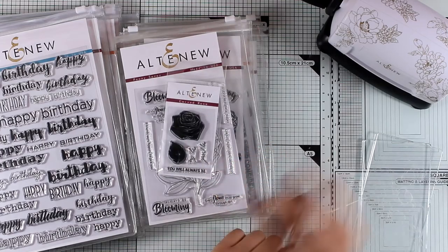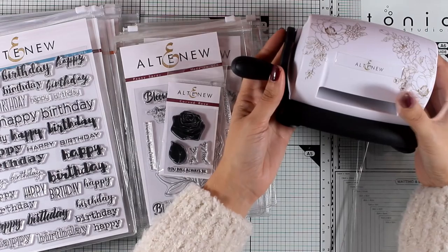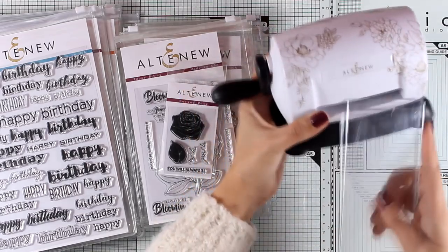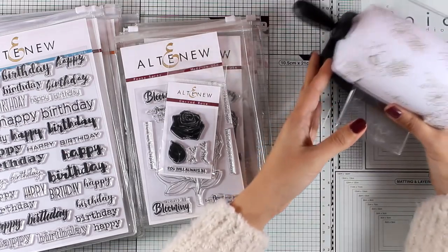From the December release, the big star for me is the new die cutting machine, which is called Mini Blossom. It is so lightweight and so handy to use — I've been using it for the last week now and I find it super useful just because of its size.